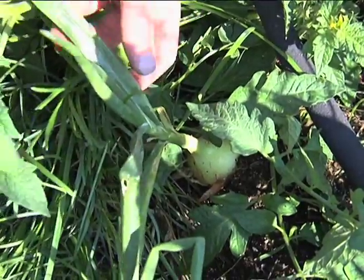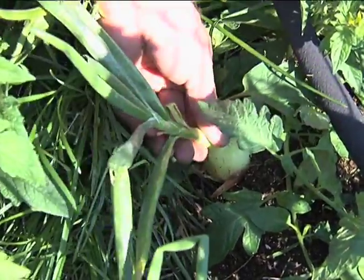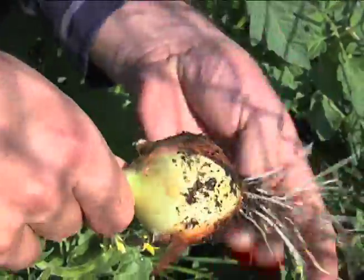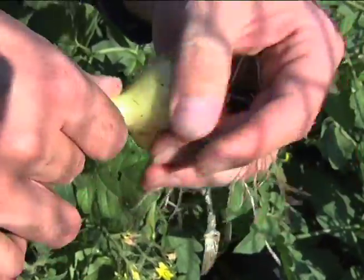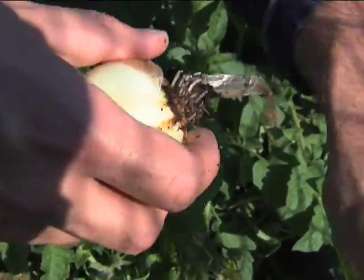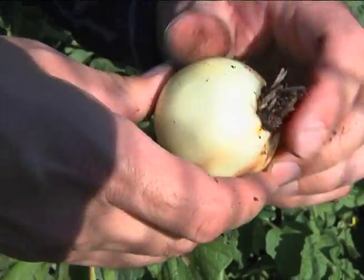Here's an onion that could get larger but we're going to pick it and utilize it. Just pulling it out gently. I like to brush all the dirt back off and leave it out in the garden. I peel these outer layers off sometimes — you can compost them, but I like to leave them out here. I tear this part off and throw it in — it's all ready to be recycled by other plants in the future.